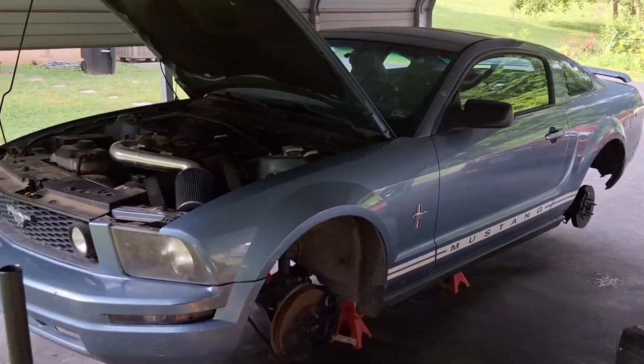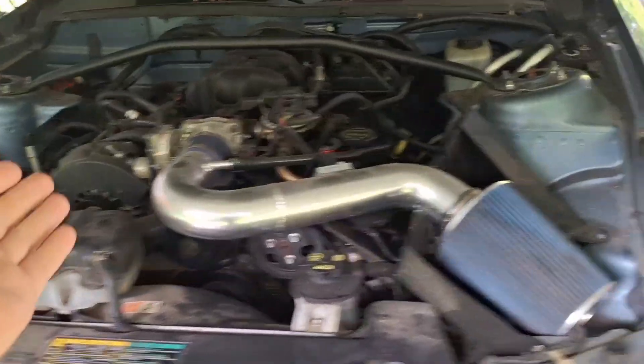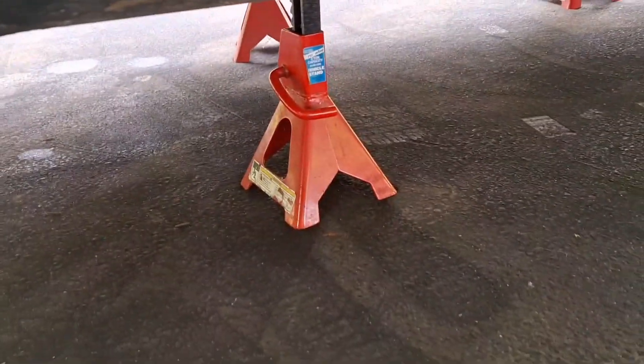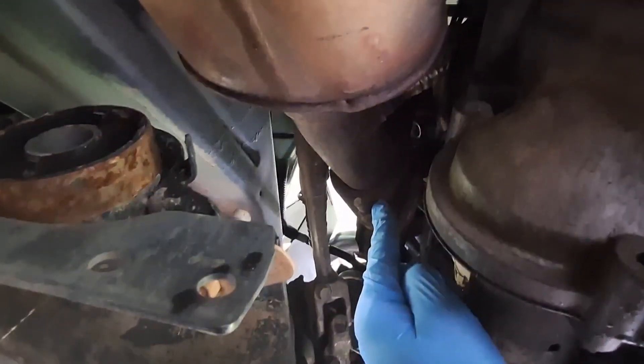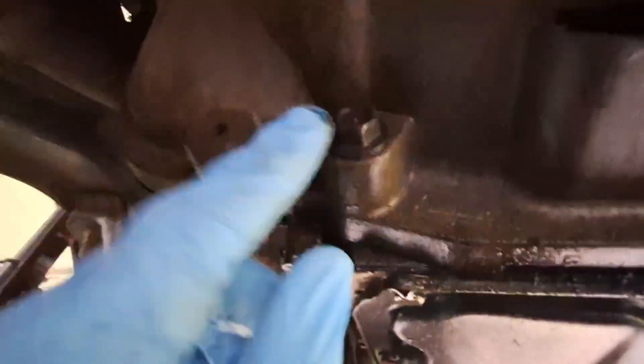Ford Mustang 4.0 liter V6 stock engine, 2005 to 2009 — engine removal. First thing I've done is put the vehicle on jack stands all the way around. Those are just regular jack stands on the frame rails. Going underneath the car, there's the oil pan as a frame of reference. Coming up to the exhaust manifold connection, there's a nut here — spray it with penetrating oil, and on the direct other side, same thing. Since I'm underneath the car I'll just tell you what to do off camera. Go ahead and take the lower bell housing bolts off right here — they appear to be 13 millimeter heads.